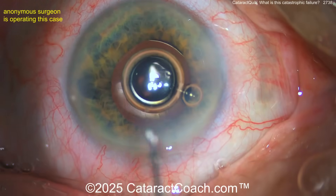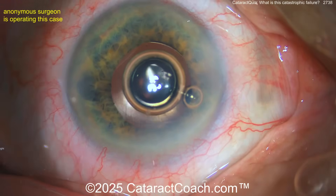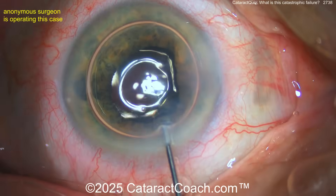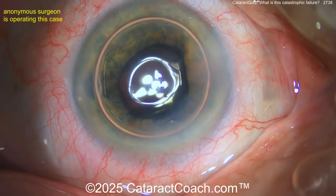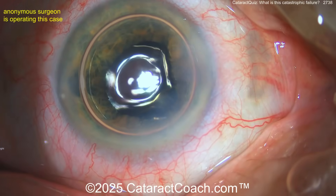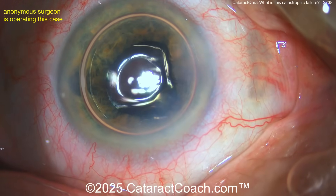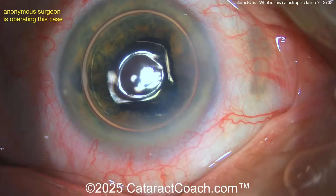You have to inject from the other side. Take the bubble out and then inject from the other side. The existing Descemet's membrane is okay if you can get it positioned right. But that's wrong — Descemet's membrane is underneath the bubble now. You want Descemet's to be above the bubble so the bubble pushes it up. You should have gone through the left-side paracentesis.